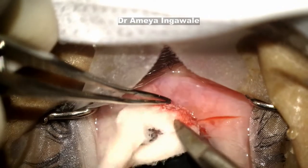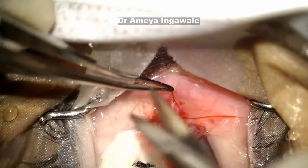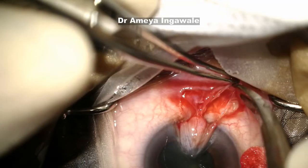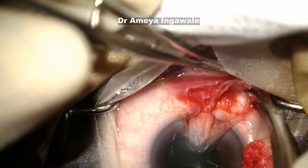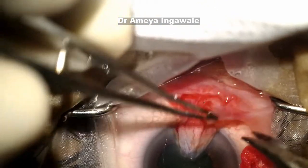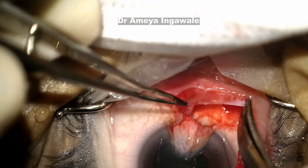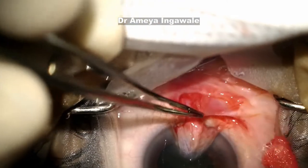Get the lateral margins correct. With a mixture of sharp and blunt dissection, make sure that you separate the proliferative conjunctival tissue from the conjunctiva over it. It is important to get the lateral margins perfectly, as the lateral part of the tissue is often the cause for recurrence. Make sure that your dissection extends all the way.